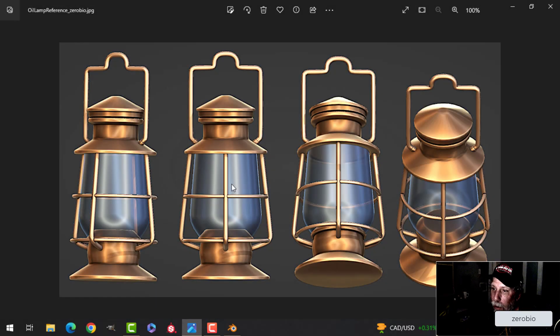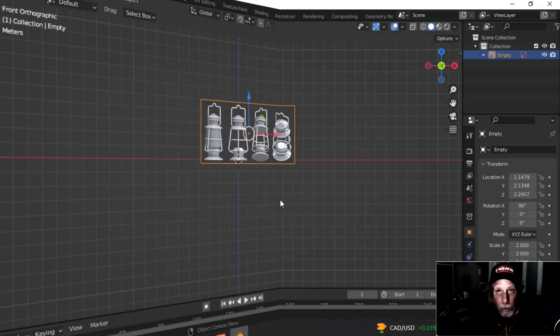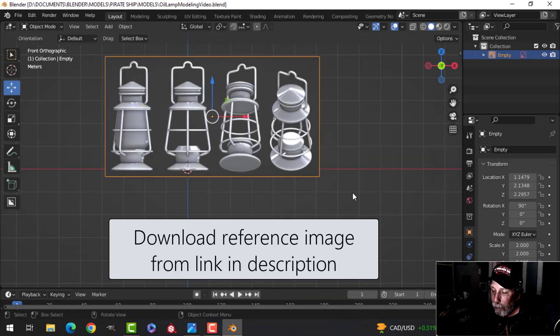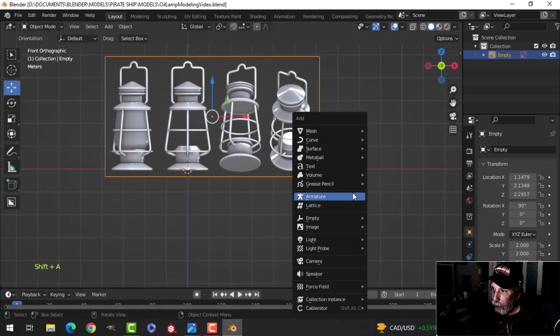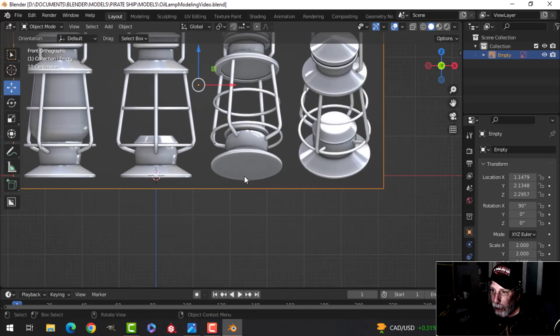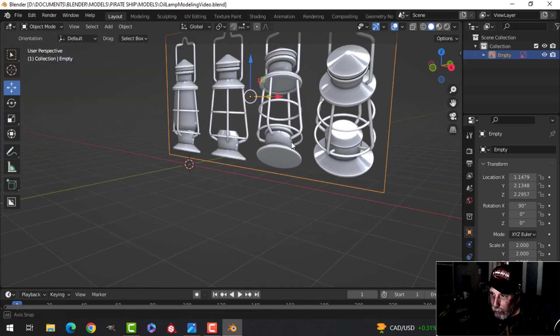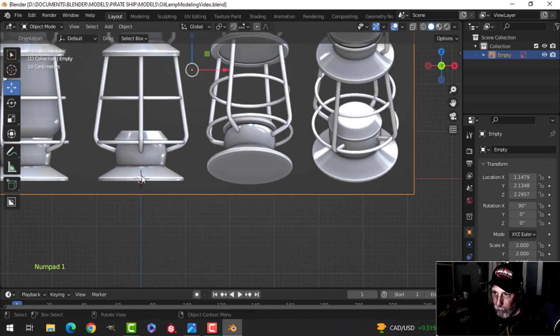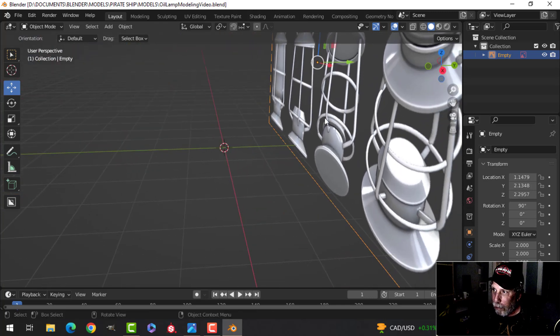In this video we're going to model a really cool oil lamp, and if you stick around to the end I'll show you how to get a neat effect just in the viewport without rendering. First, download the reference image from the link in the description, bring it into Blender, and press Shift+A > Image Reference to bring it in. Then press S2 on your keyboard, move the reference image down to the bottom where the 3D cursor is, and move it a little bit back in the Y.